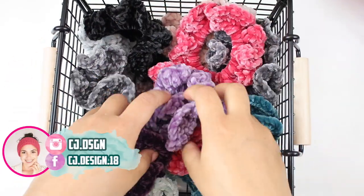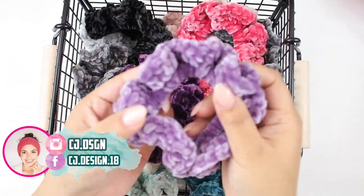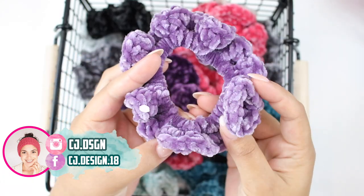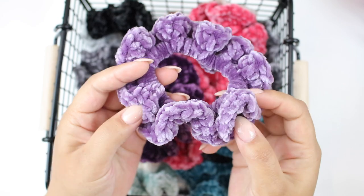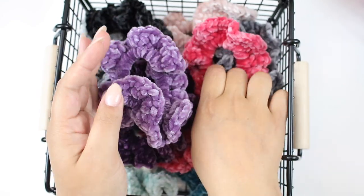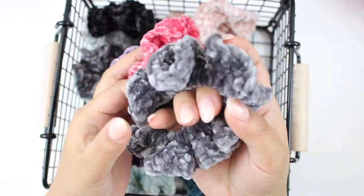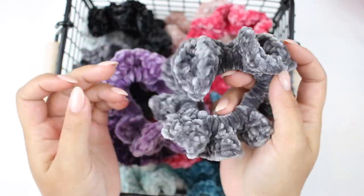Hello everyone and welcome back to my channel, it's Dani. In today's video I'm going to show you how to crochet these beautiful velvet scrunchies. They are extremely easy to make, you can make them in five minutes, they are so pretty and they're great to use up all your stash.